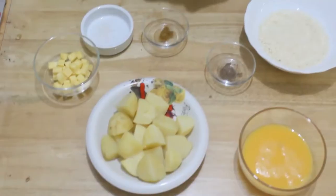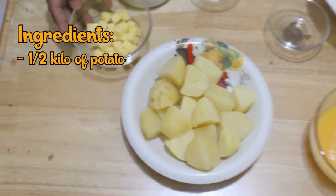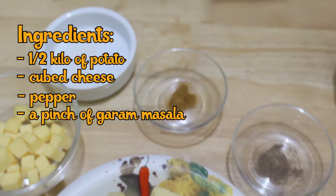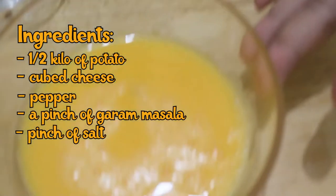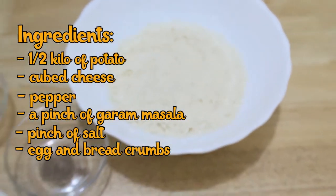These are quite simple and the ingredients you will find in your kitchen. For our first recipe, I will be sharing a starter: we will prepare potato cheese ball. For the ingredients, we will be needing half a kilo of potato — I boiled it already and we will mash it later — cube cheese, pepper, a pinch of garam masala, which is an Indian spice to add flavor to our potato cheese ball, a pinch of salt, egg, and breadcrumbs. So that's our ingredients.